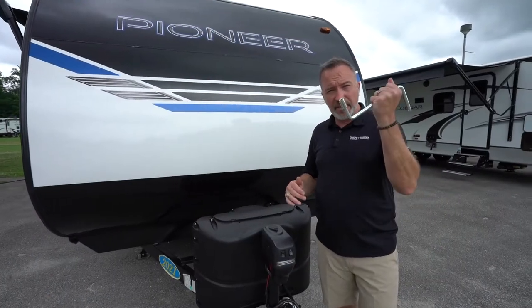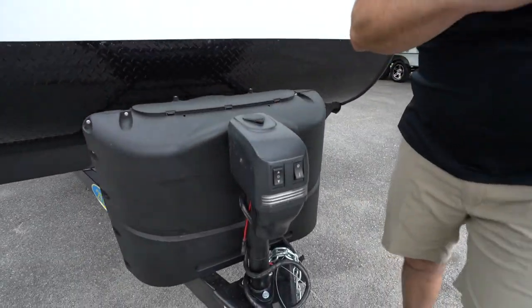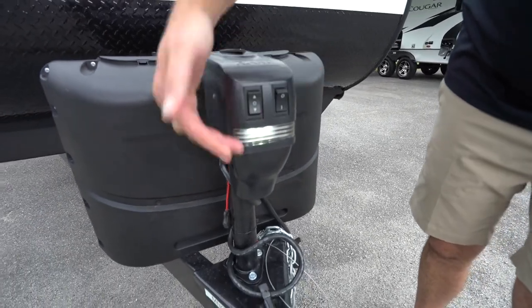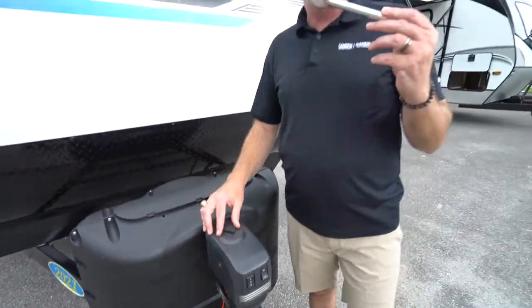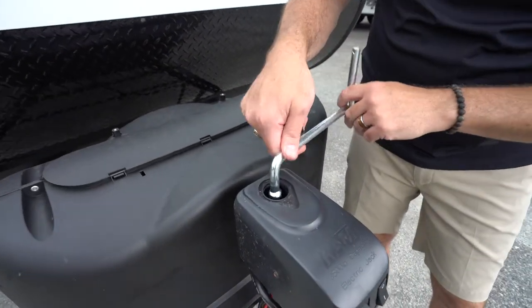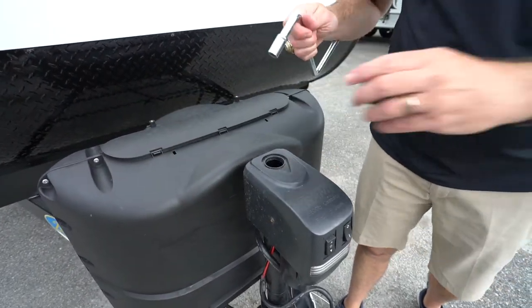Let's start right up front. You have the Ram tongue jack on this one. You'll notice the rocker switch on the right-hand side moves your power tongue jack up and down. The other rocker switch gives you the LED light. This is going to be found in the pass-through storage of most of your Pioneers. This is the manual handle — just remove the rubber nozzle on top, put that in there, and you can crank the jack whichever way you need to go, up or down.